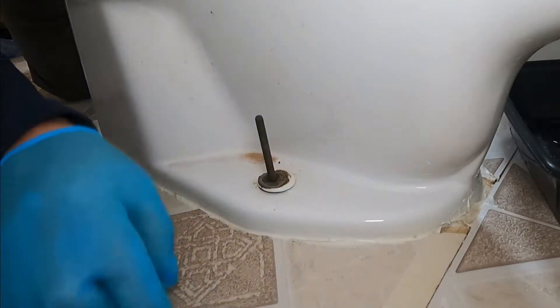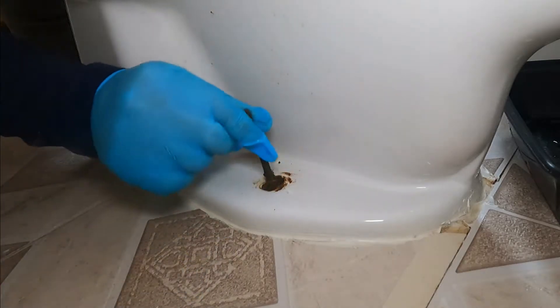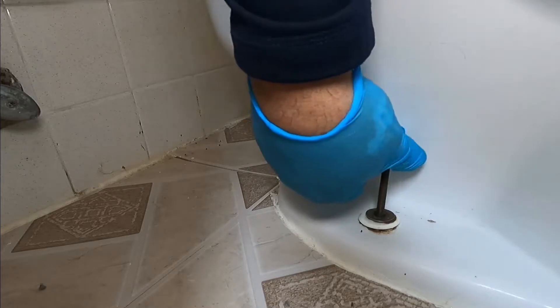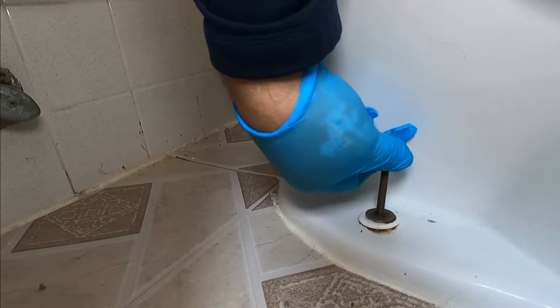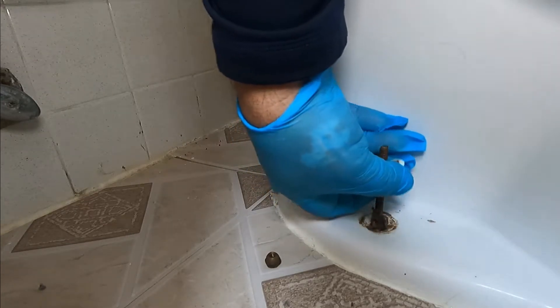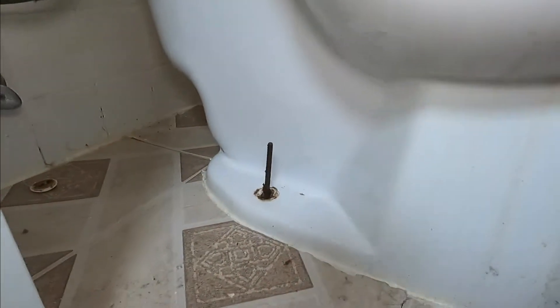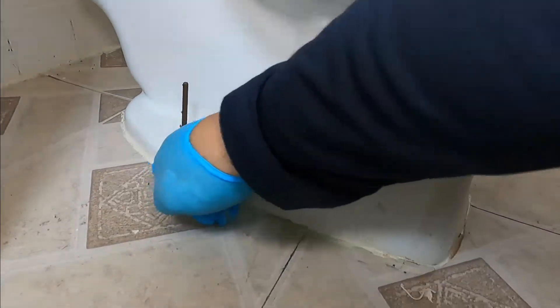I remove the nut and then I have to remove the two washers. Now it's ready, and now we're going to do the other side. Now I'm ready to lift the toilet up, but we have a problem here.